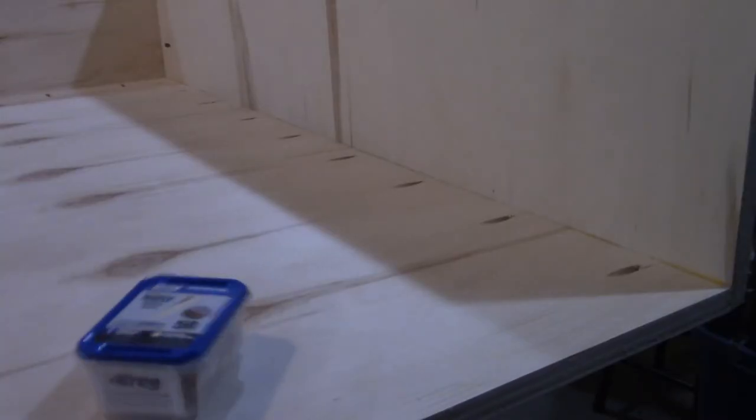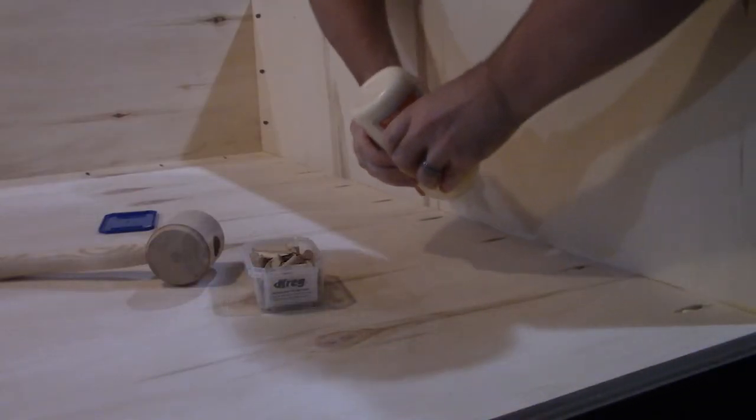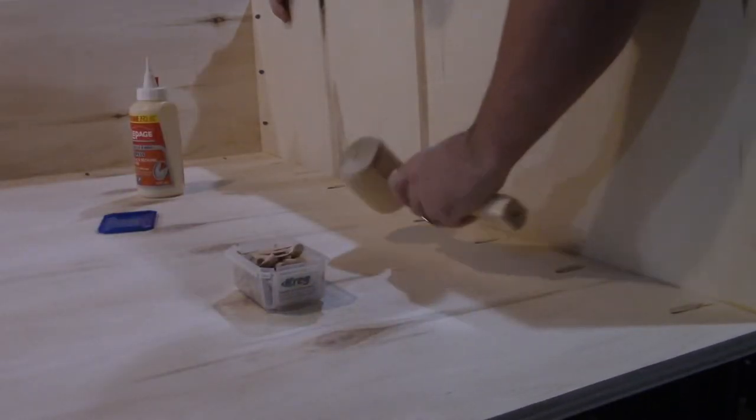Now that the main pieces of the desk are fully assembled, I run over to the store to pick up some pocket hole plugs. I probably could have used cut up dowel, but I didn't feel like cutting up the 30 plus segments I would have needed. So now I put some glue in the pocket holes, pop the maple plugs into place, and tap them down with the mallet to set them in.